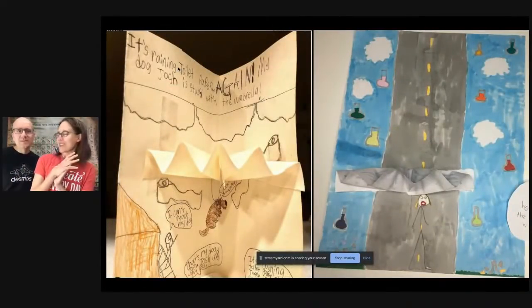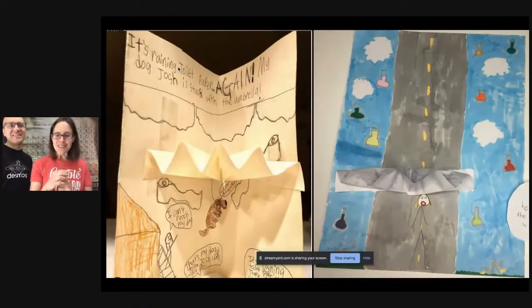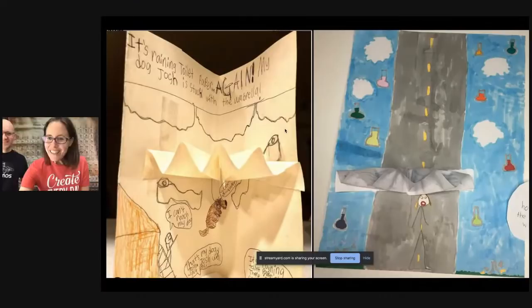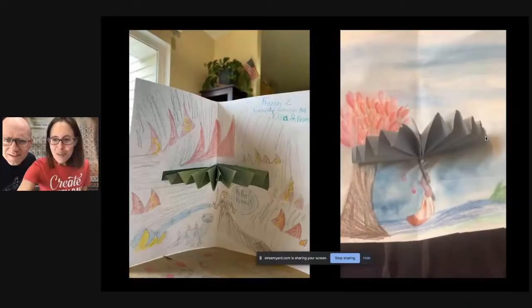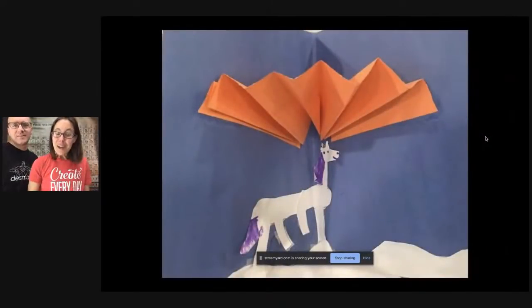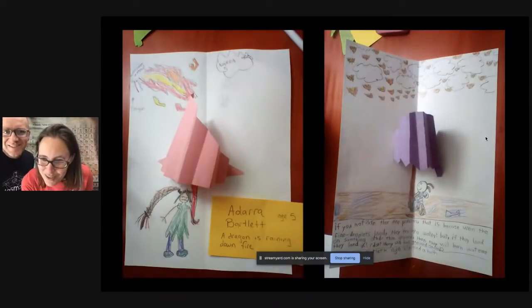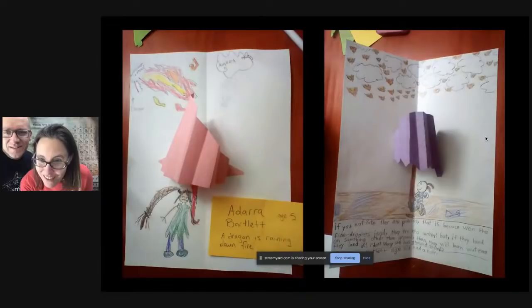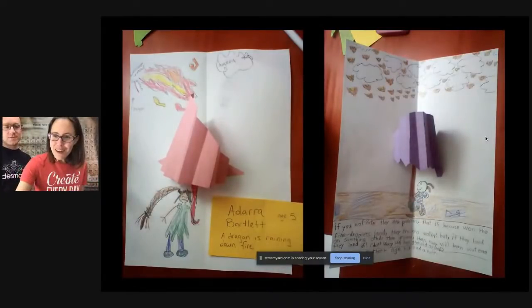Now let's look at some cards. This one is raining toilet paper, which is very appropriate to the interesting shortages we've had during quarantine. Then we've got raining science. This one looks like a highway. This one is Frozen-themed — so cute, with a little fire lizard gecko. I love the watercolor feel of this one — beautiful artwork. And we have an umbrella for a horse. If you notice there are puddles, that's because when the fire droplets land they turn into water, but if they land on something other than ground, they burn whatever they land on. That's why we need umbrellas. We've got two fire storms here — a dragon raining down fire and fire falling.